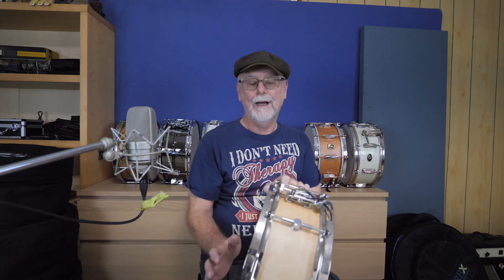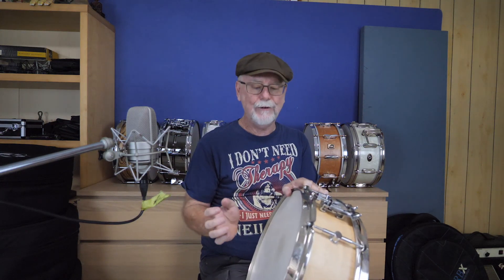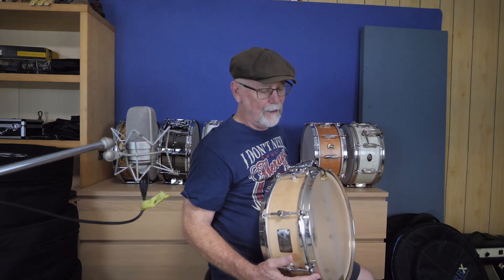A good quality maple snare drum will do that job as well from that era — they're really good. Back in that era, a lot of snare drums were either maple or mahogany; most of them were mainly those two wood types. And a good maple snare drum is a really good all-rounder. You can tune them up high and they sound really, really good. They sound good low, medium — they often have a very good high and wide tuning range.